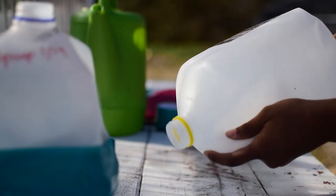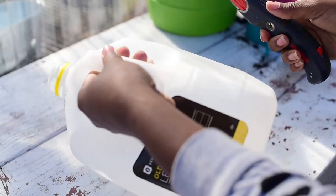I like to start my jugs at least eight to ten weeks before my average last frost.